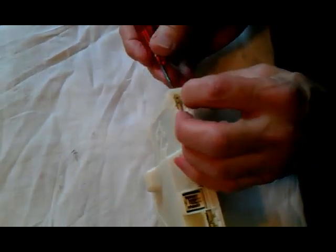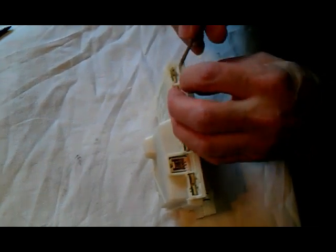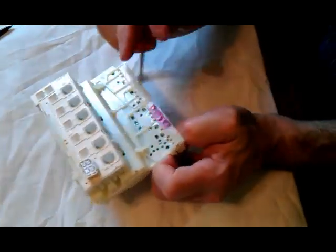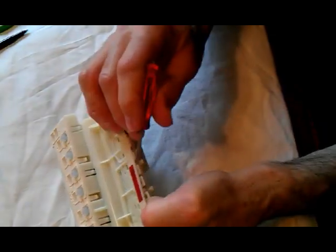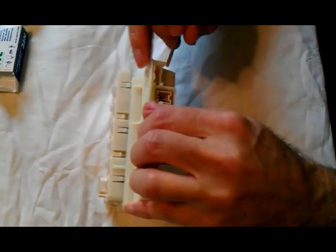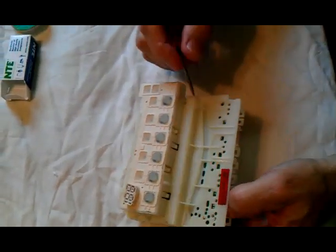There are a number of little tabs that also hold this thing together, so we're going to pry it open. Let's see if we can work our way across the box, prying up on all the little tabs. Just have to have a little patience with it.